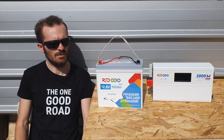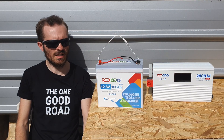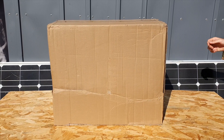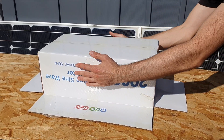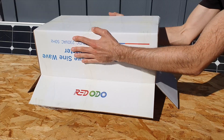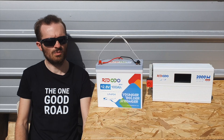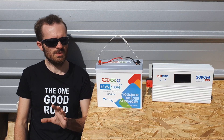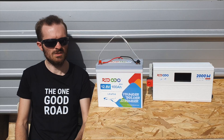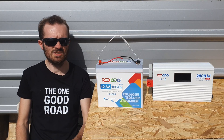I might do a full review later once I've spent more time with it — I've only had it for less than a week — but I'm really impressed with the numbers. The packaging was pretty decent; the inverter itself has plenty of packaging inside its native box, which was great to see. At the moment Redodo offers a 1000 watt, 2000 watt, and even up to 3000 watt inverter for the EU market.